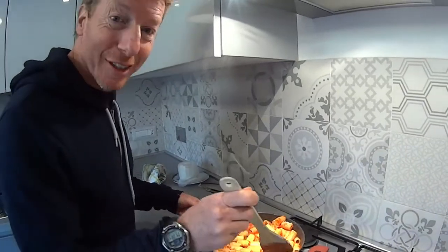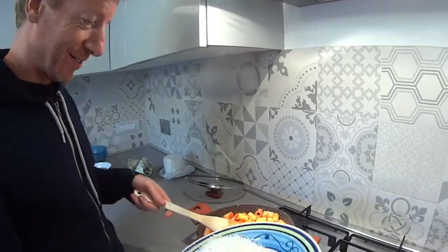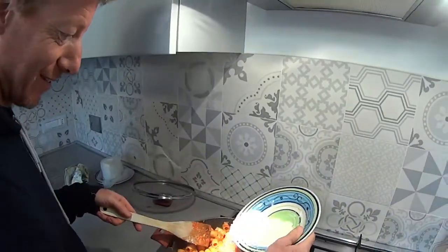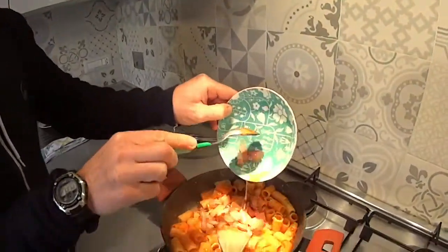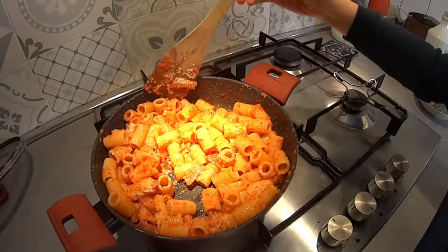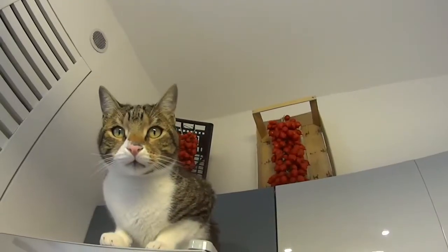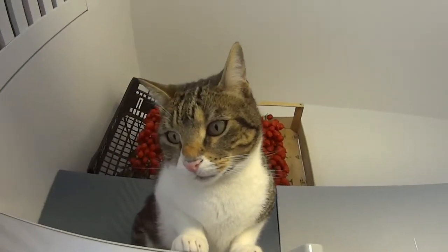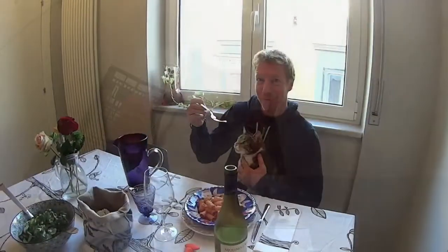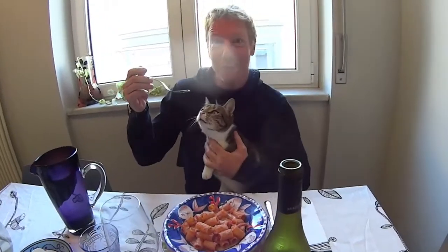We're stirring part of the cheese into the pasta and getting ready to add the guanciale. This dish is really extra light — perfect for your diet! We're going to be extra careful because we have an uninvited guest at the table who might jump on our plate. Enjoy your lunch everyone. Rigatoni alla amatriciana for you, from Sean from La Buona Tavola. See you next time.